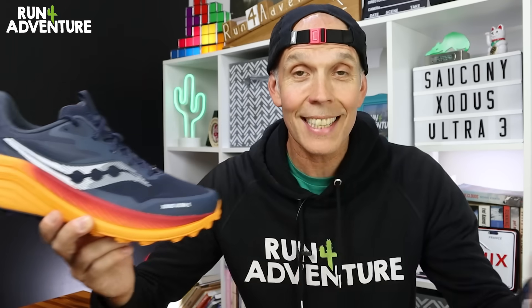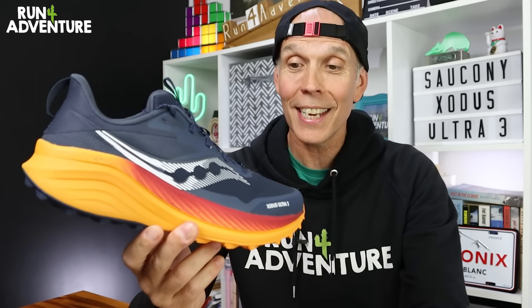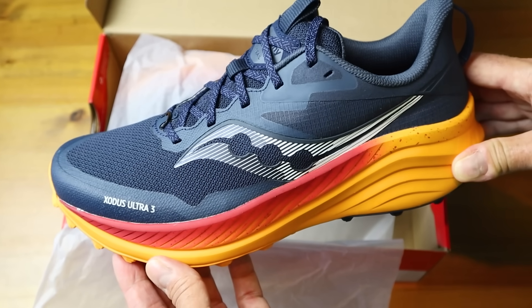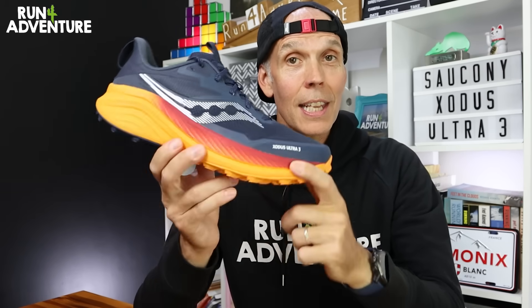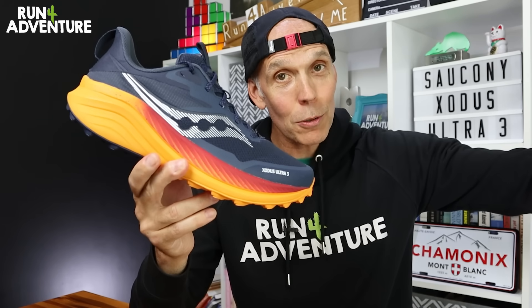However, we have just had another update — the Xodus Ultra 3. Finally, I've got my hands on a pair of these. So in today's video, we're going to be giving you the lowdown on Saucony's latest trail running offering, then I'm going to be lacing these bad boys up, hitting the trails of Cornwall and giving them a thorough testing.